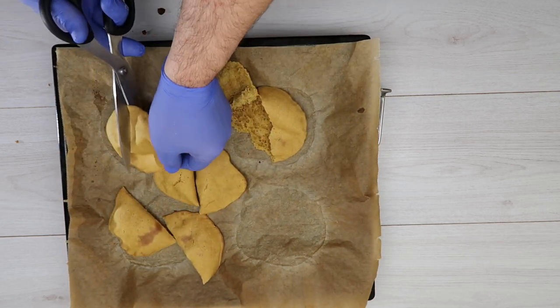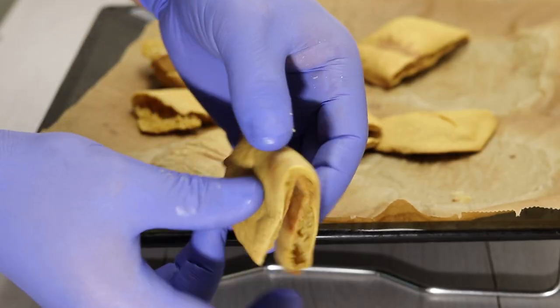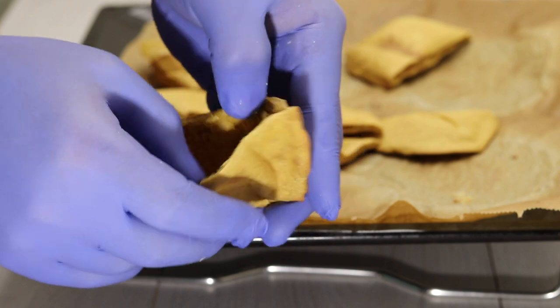مثل ما أنتم شايفين كتير هو روعة. مثل السفنج. في أمان الله — انتظرونا بصفة جديدة. اشتركوا في القناة. إذا أعجبكم الفيديو تعملوا لايك. مع السلامة. — As you can see, it's absolutely wonderful — like a sponge. Goodbye, stay tuned for a new episode. Subscribe to the channel, and if you liked the video, please give it a like. Goodbye!